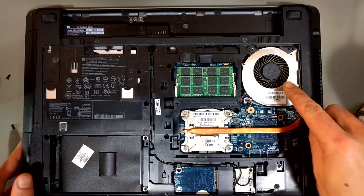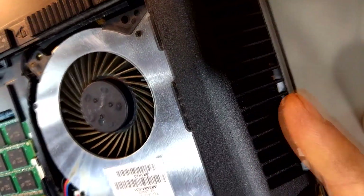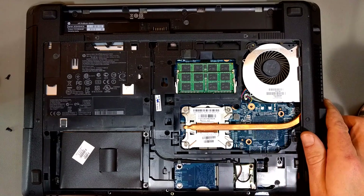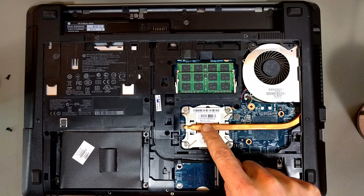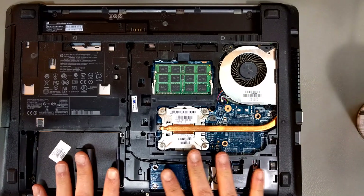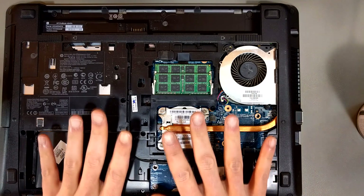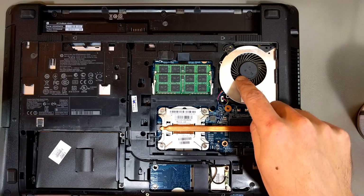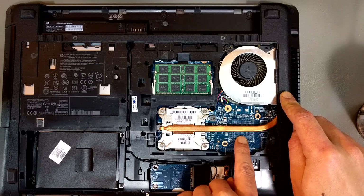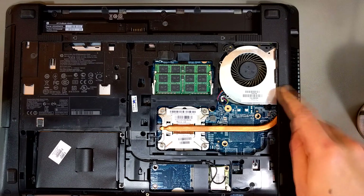Now you can see the little cooling fan, and as you can see it's pretty dusty. This is the output vent on the side. The actual processor is here, and this little copper-colored thing is called a heat pipe. It absorbs heat and conducts it over to the output vent. The fan sucks cool air in through the vents in the front of the case and blows it across the fins, which are carrying heat away from the processor and graphics chip via the heat pipe.